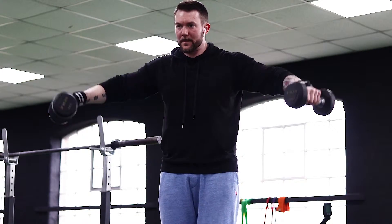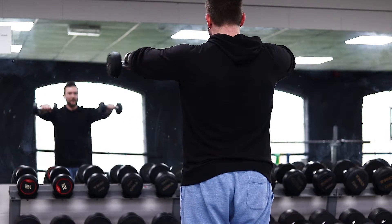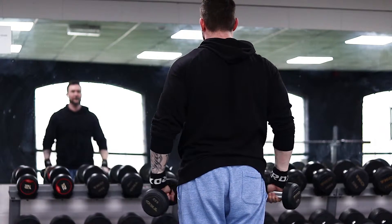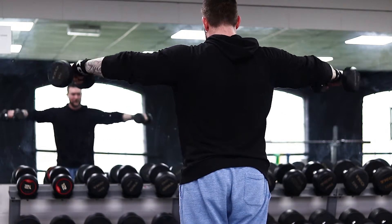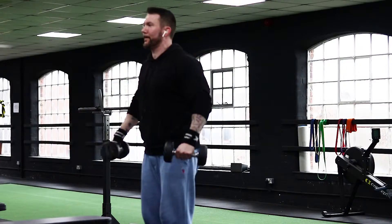Raise the dumbbells up to a lateral raise, no higher than shoulder height. Bring to the front of the body into a front raised position. Return back to lateral raise and then lower back to the starting position. This completes one whole rep.